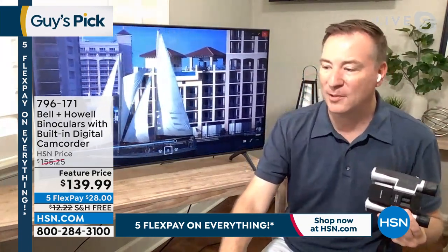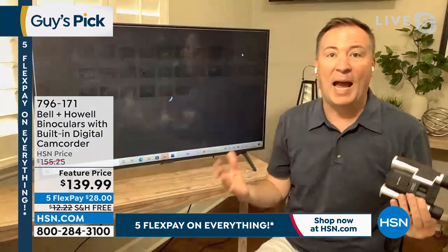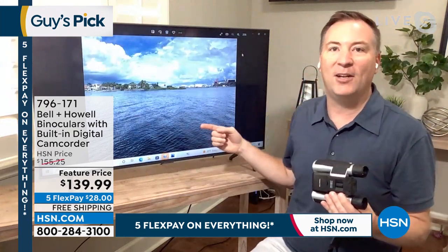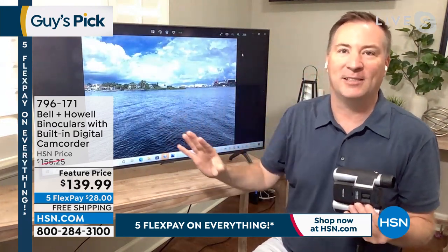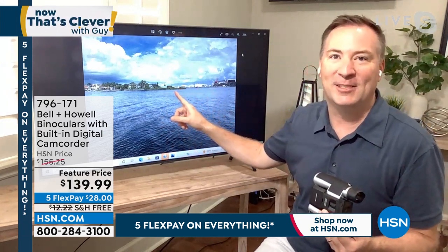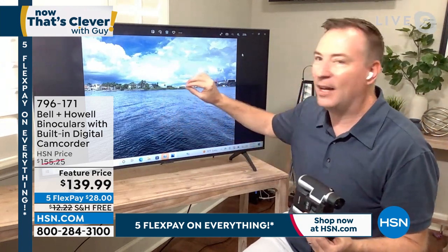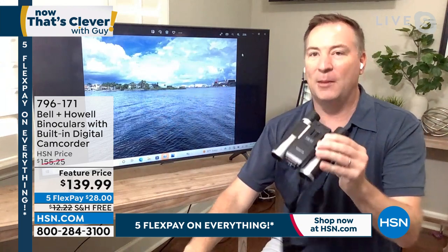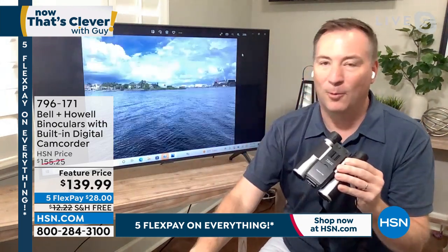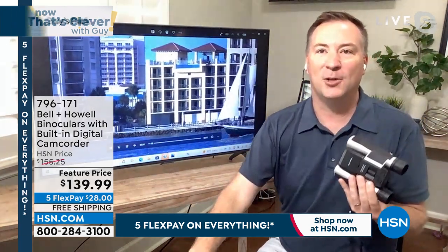We want to make sure you're not going to miss out on those moments — whether you're going for a hike, on vacation with the family, or at that recital with the grandkids. My son loves watching the cruise ships come in, and there's a lighthouse right on the other side there. I can't take that picture with my cell phone. But with the Bell and Howell binoculars, I go from that lighthouse to — there it is. That's how close that lighthouse is.